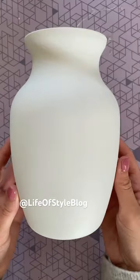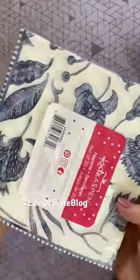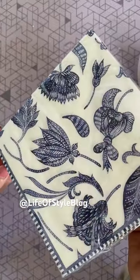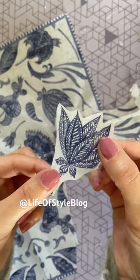Next, I want to grab a napkin. We're going to be doing some decoupage and this is going to totally transform this vase. Once you find a napkin you like, you just want to open it up and take off that second layer. Then you want to start to cut out your pattern. I like to leave a small edge around my picture.